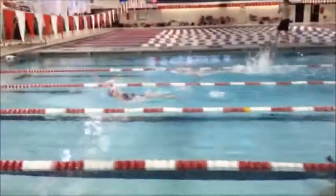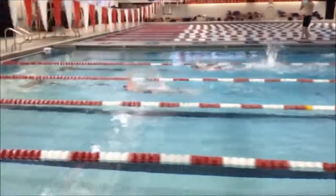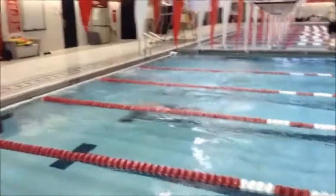The one thing I want you to watch is there's no white water with those feet, and that's because the knee's coming up into the body, so the foot's more under the water. With your tempo, you could have an extremely fast backstroke if you fixed the legs.